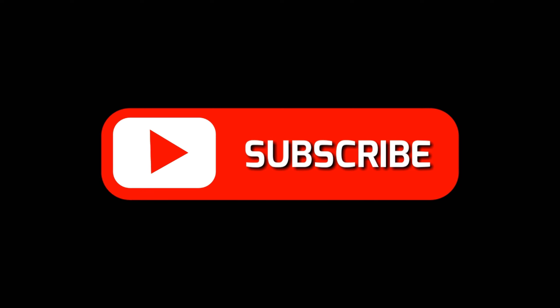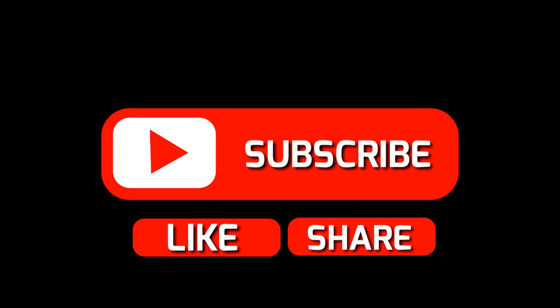Thank you for watching, and please like it. Don't forget to subscribe. Also write in the comments which product you like the most. See you soon.